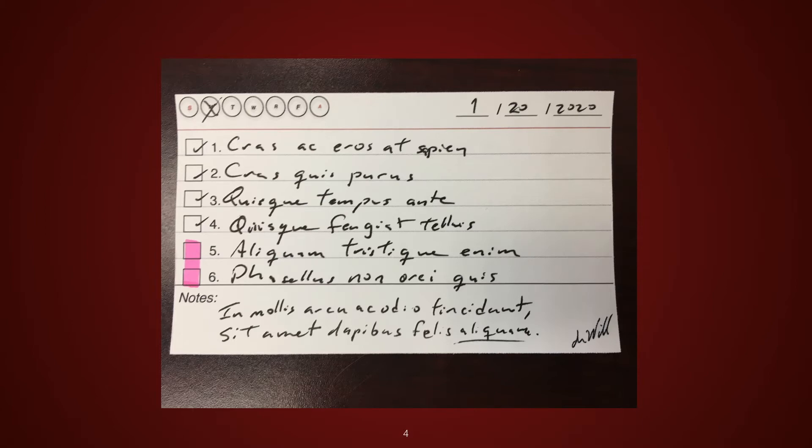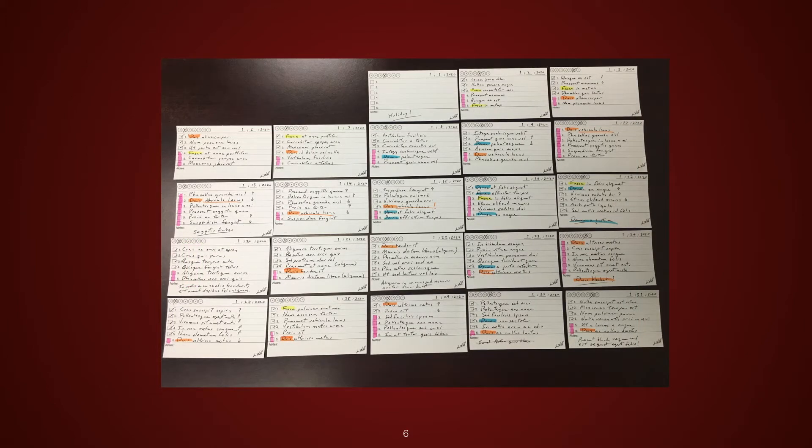The reason I gravitated to the index cards is so that I could lay them all out a week, month, or even more at a time. Using color highlighters, I can identify tasks with projects, visually show how many times tasks were left incomplete, and look for patterns.